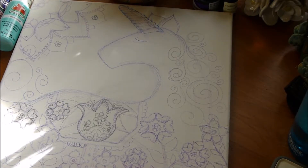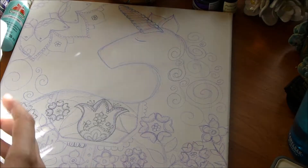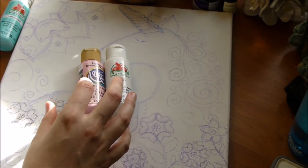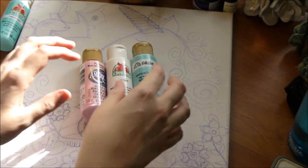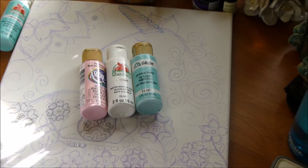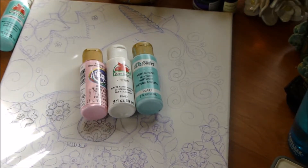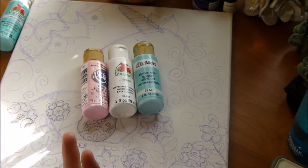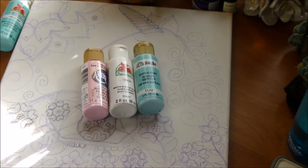I was sketching out some folk art designs for smaller paintings and this was one of them, but I decided to make it a bigger painting. The supplies I'm going to be using are really cheap acrylics — these are three brands you can buy at Walmart, Hobby Lobby, or Michaels; they're like 99 cents a bottle, maybe less.